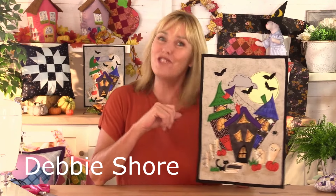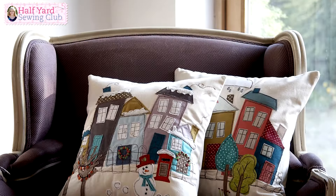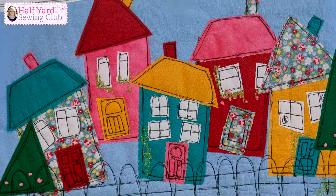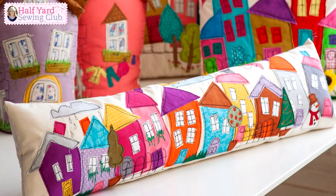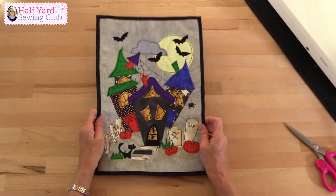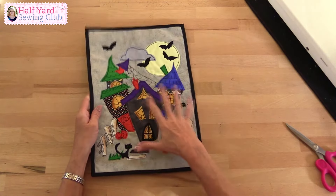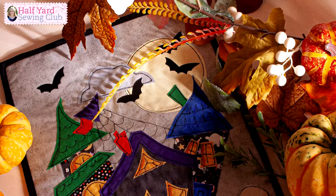This month's Half Yard Sewing Club project is a wonky haunted house wall hanging. If you haven't seen the Wonky Street projects yet, it's basically free motion embroidered applique — we've made cushion covers, sewing machine dust covers, draft excluders, and this is the first time we've actually made a haunted wonky street wall hanging. It's loads of fun, and projects like this don't have to be perfect. It's wonky street — everything is a little bit wobbly, from the shape of the houses to the way that it's been sewn.